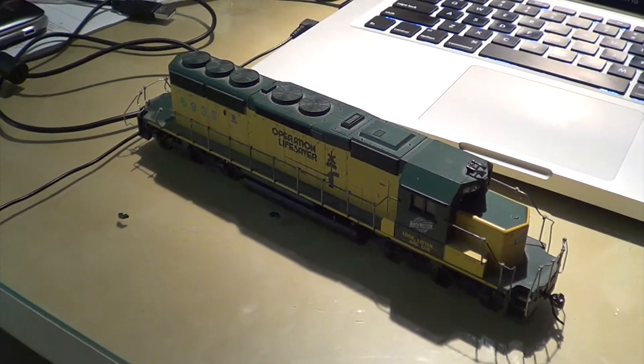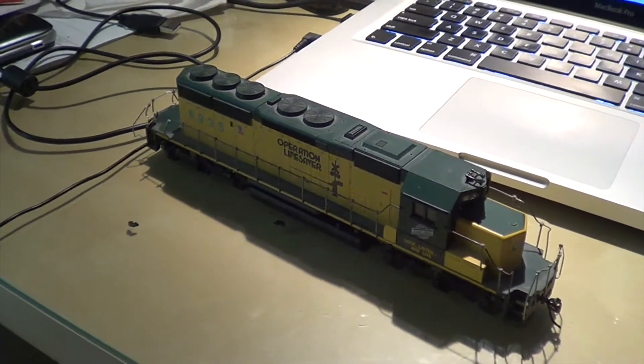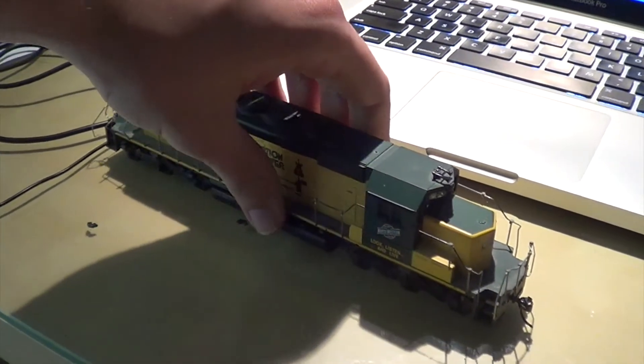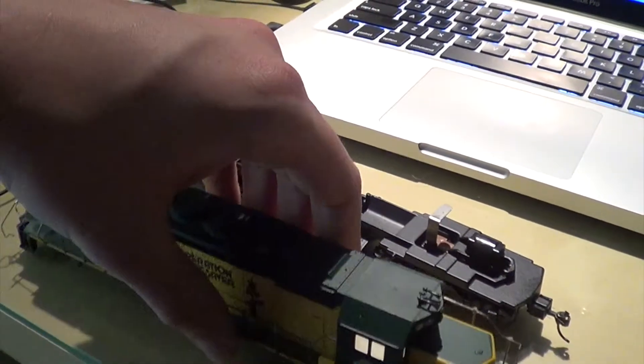Just giving you a quick update here. I've removed the pins that hold the frame in place and now I can simply take it right off the frame.